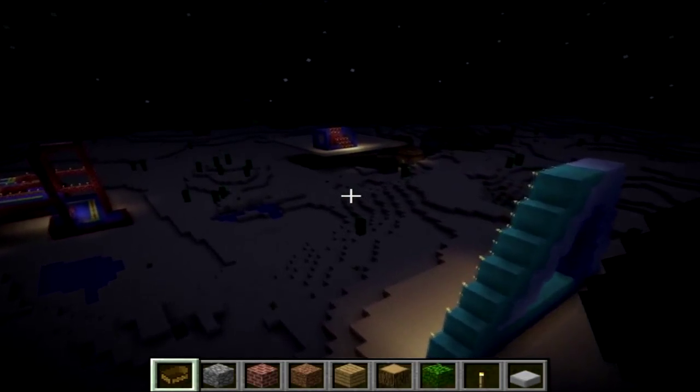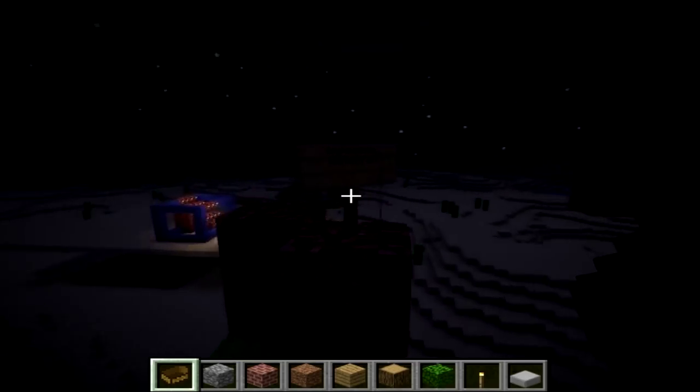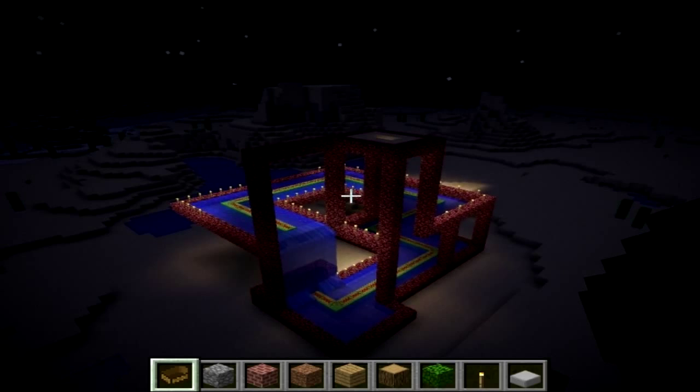Today in this video I thought we should be doing something different, so I'm going to be showing you my illusions. The first one I'll show you is my best one, and that's the impossible waterfall. Right now you can't really see the magic happen, so I'll pause it, turn it, and show you the awesomeness about it.